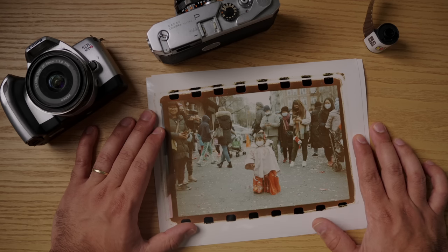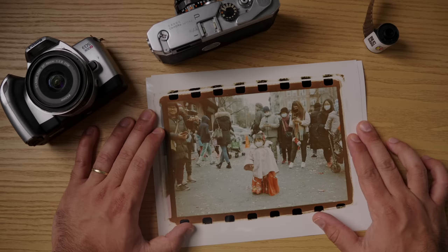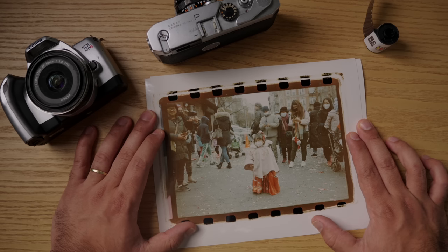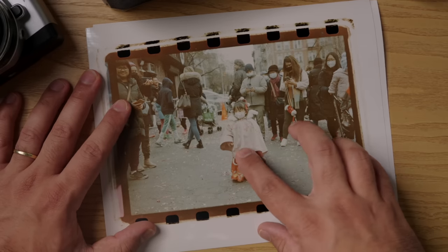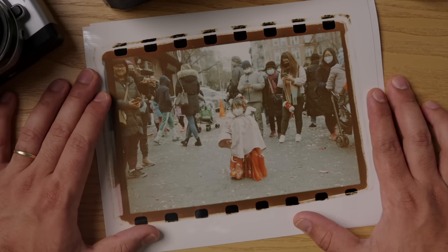That's the look for this film — not my personal favorite, but I think there are interesting things you can do with it. I'm really curious about developing this in ECN-2 and then scanning it with a cinema scanner to get a log file. Log files are very flat intentionally, and then you can dial in as much contrast and color as you want. This film might be really good for that use case, and I'm going to try it at some point.